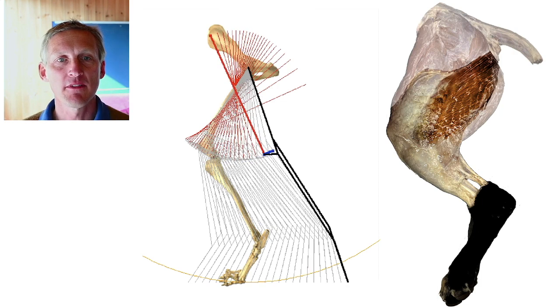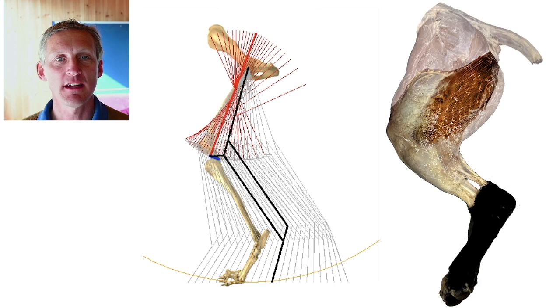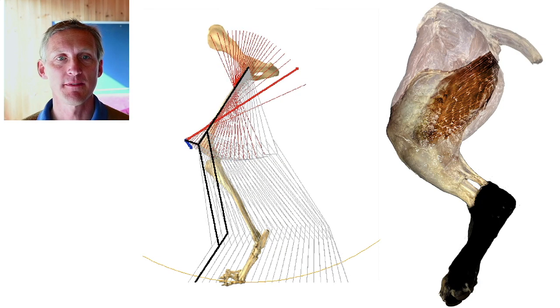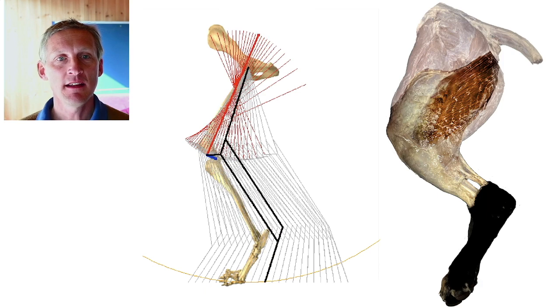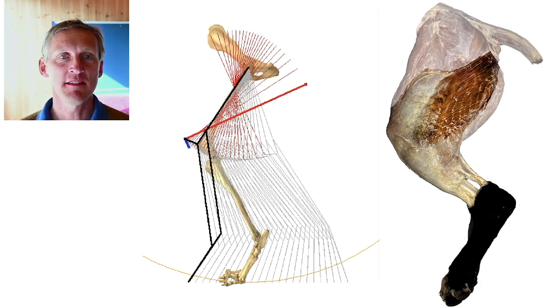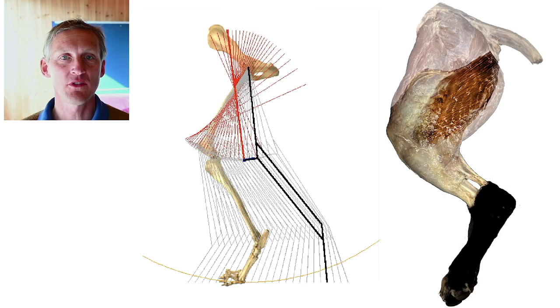Follow the path of the patella as the foot does a perfectly horizontal line, or as the body does a perfectly horizontal path over the foot. Then take a perpendicular to this path at a range of places — these are lines of action that could be supported without changing length.